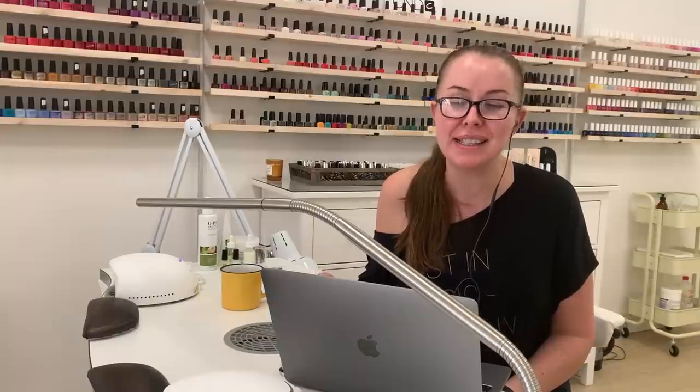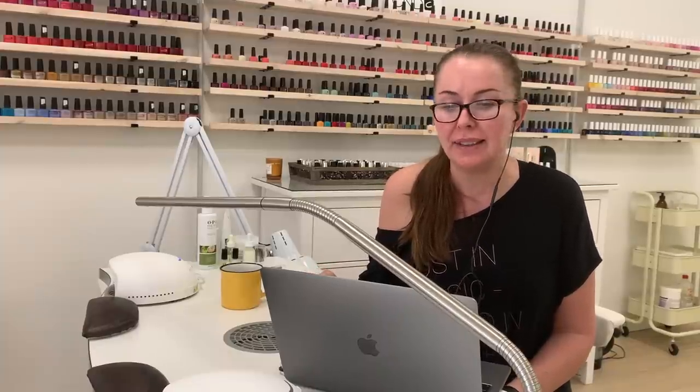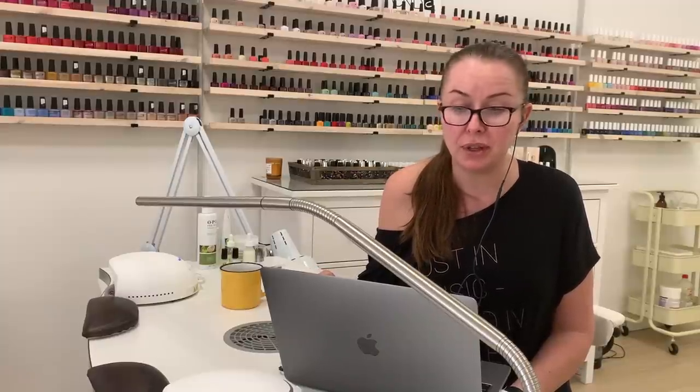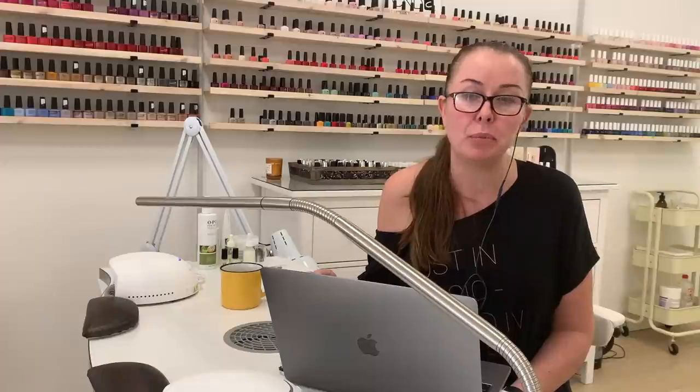Hi everyone, welcome to Anna's Nail Advice, a series where you guys send me pictures of your nails and I try to figure out what's going on with your nails and give you advice on how to take care of them and how to make them better. In today's video we are going to talk about nails on working hands — nails that need a little bit more love.